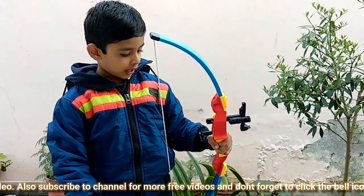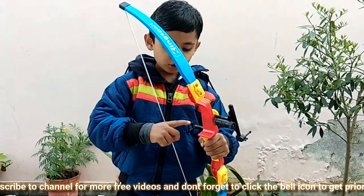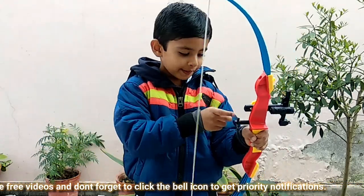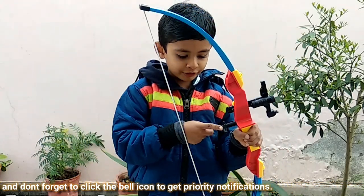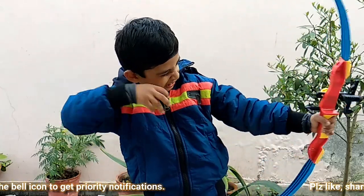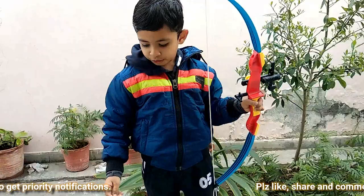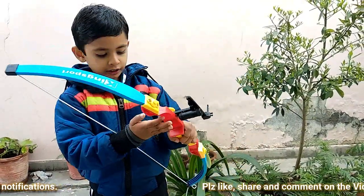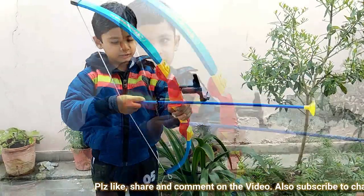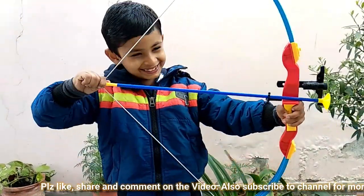We have this also to point and attack. With the help of this we can attack nicely and we can target nicely. Put the bow here and like this you can attack. And it is ready to shoot like this.